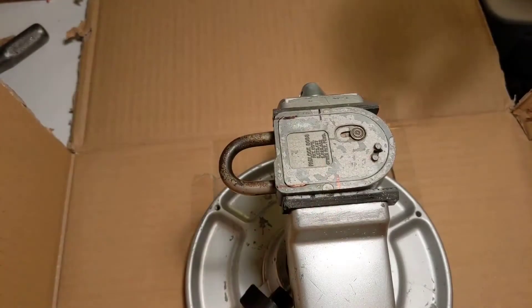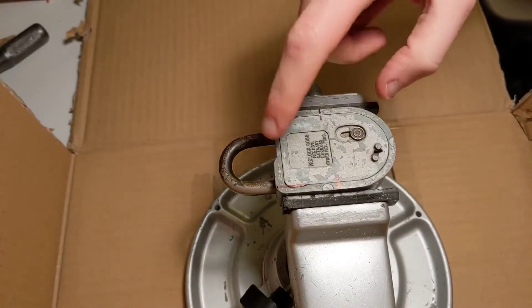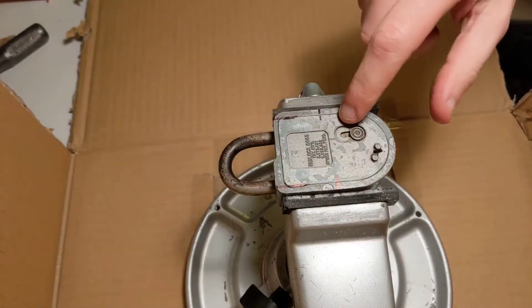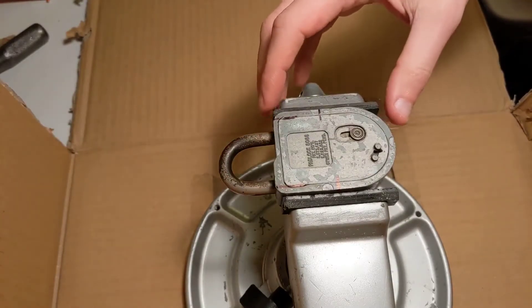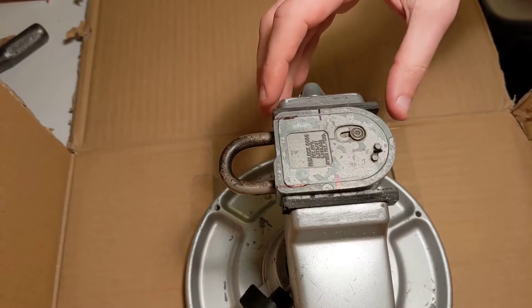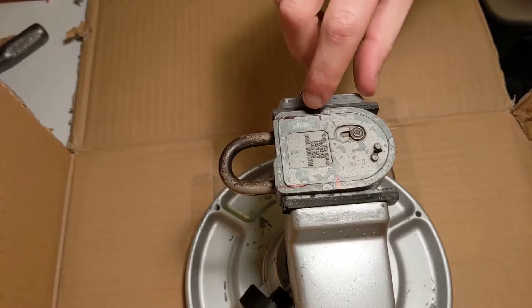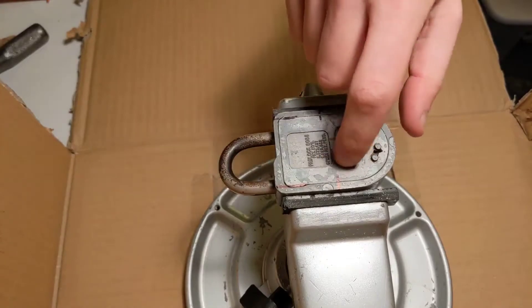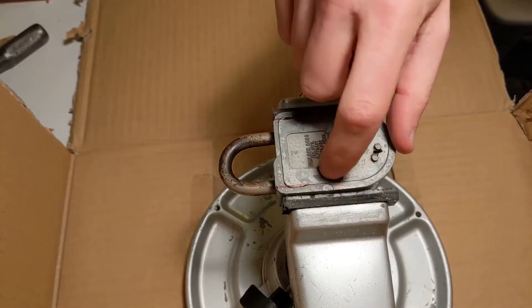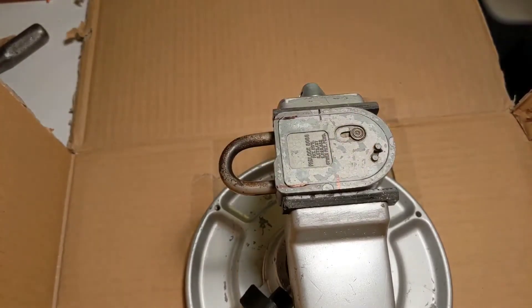So from what I can see, there are four pins that I've marked here, and I will try to be as non-destructive as possible at the beginning. I'll just use a disc and try to cut the back plate up to the pins. Let's see how it goes.